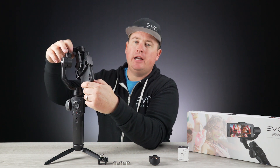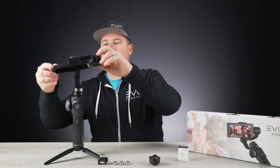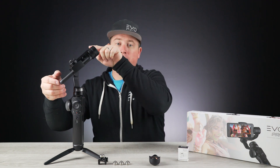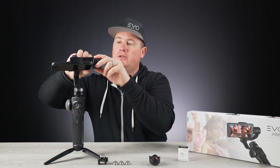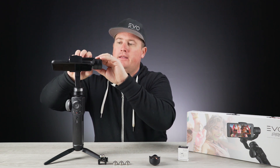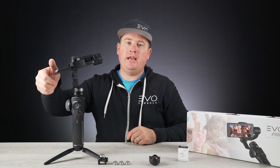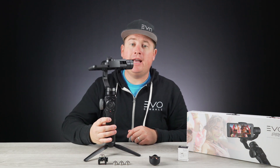Second, you're going to adjust your roll axis. As you can see, the roll axis is weighted to this side, so I'm going to adjust this arm and pull it out in this direction. I'll loosen up this arm, pull it out just a little bit, then tighten that back up. As you can see, this is fairly well even on each side.